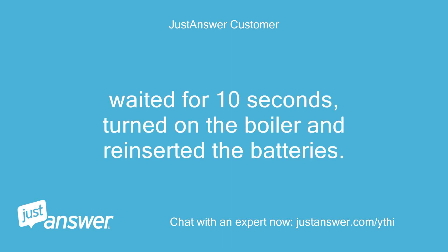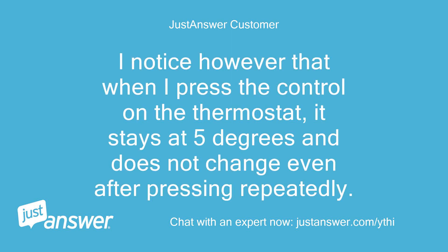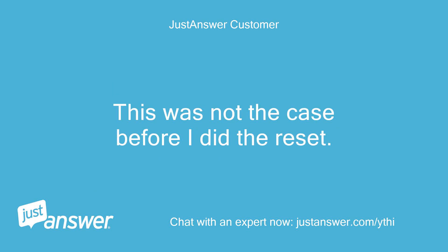Waited for 10 seconds, turned on the boiler and reinserted the batteries. Nothing happens. I notice however that when I press the control on the thermostat, it stays at 5 degrees and does not change even after pressing repeatedly. This was not the case before I did the reset.